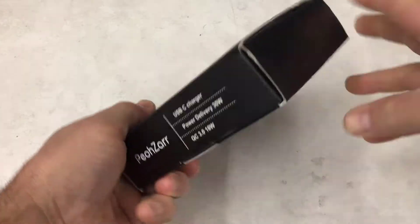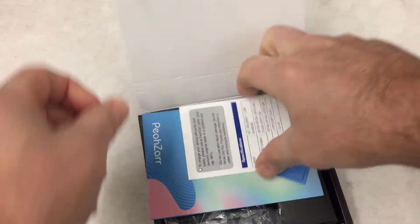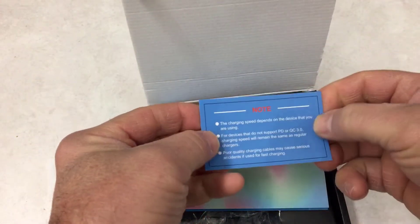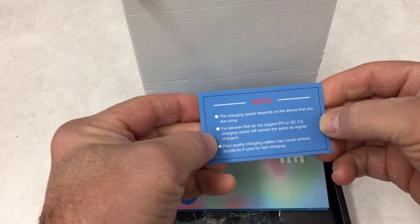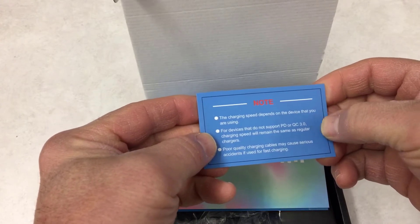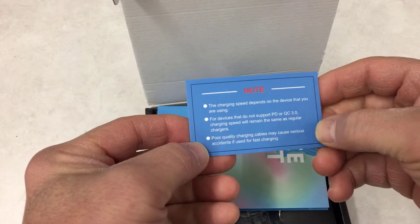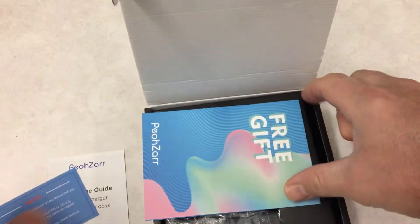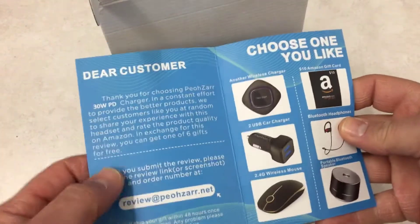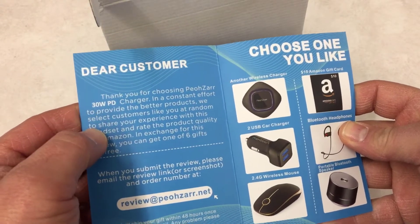Let's check out how we open it — there's a little spot to open it at the back. It's got a welcome guide, a note that charging depends on the device: if they don't support PD or QC3 charging it'll remain the same. Poor quality charging cables can cause accidents. For fast charging there is a free gift — thank you for choosing POSR 30 watt power delivery charger.